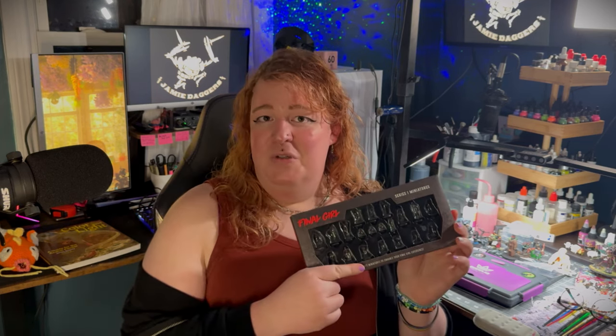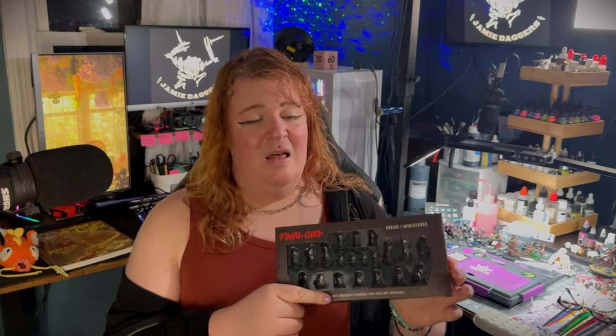Final Girl is a solo strategy game from Van Ryder Games in which you play a protagonist in a horror movie, fighting off the villain and saving other people along the way. Van Ryder has produced a ton of these awesome high-quality minis that I will be teaching you how to paint in order to get them to the table as quickly as possible with little time and money invested.